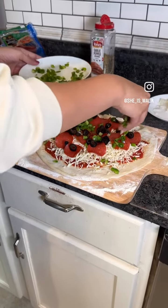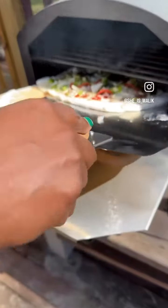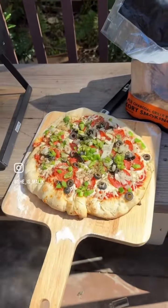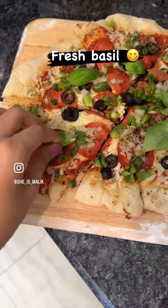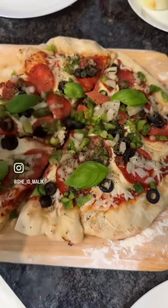It smells so good. Yeah. I got it, I think I got it. The smell is incredible. And that little leaf is going to add so much flavor. Nice way to top it off.